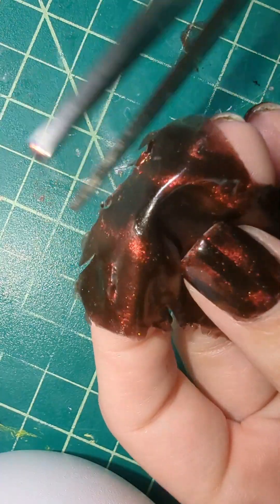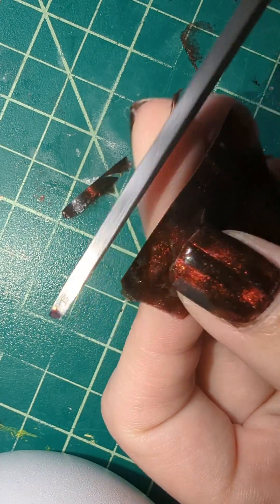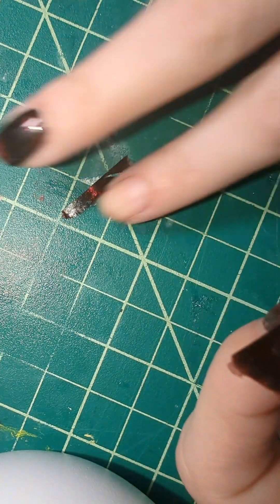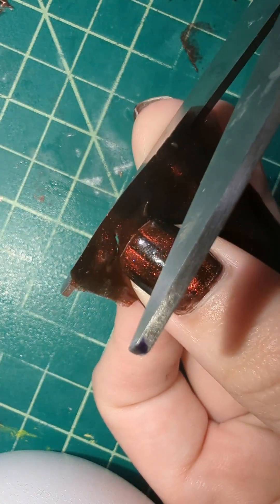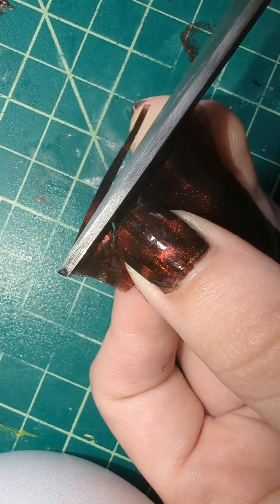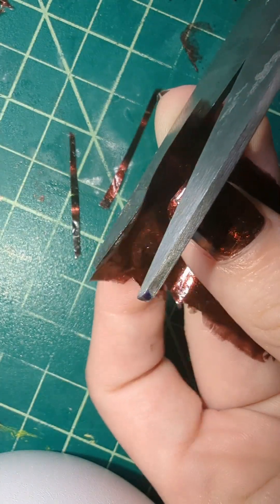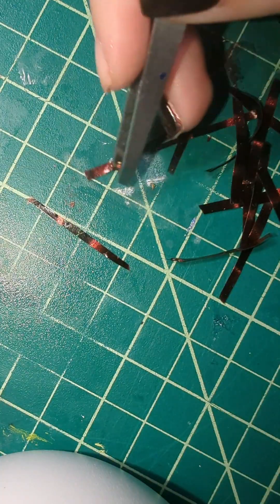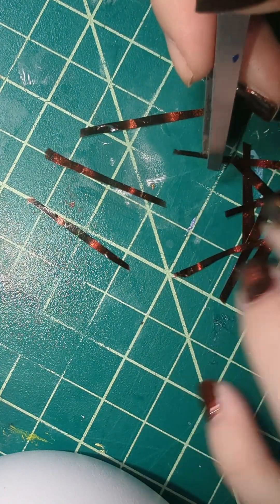Now I'm going in and just cutting the end off of the strips so that way I can have a straight line to begin with, and then I'm going to cut it into smaller pieces. It's not necessary to have every single piece exactly perfect — tortoiseshell nails are a little more organic in shape so it doesn't have to be perfect. I'm then organizing mine all by length because I like to use the smaller strips for my pinky and the bigger strips for my thumb.